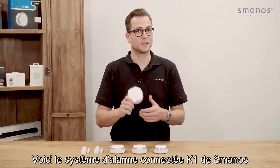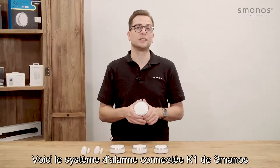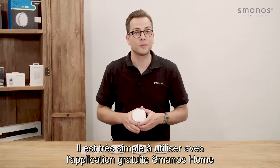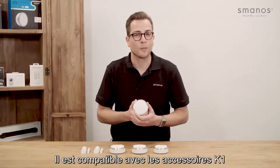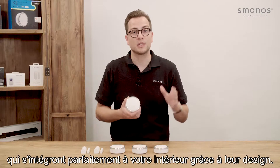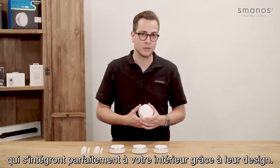Hello there! This is the Smanos K1 smart home system. It's very easy to use with the free app and can be set up within several minutes. It is compatible with the K1 accessories, which have a sleek design and are an addition to your interior.